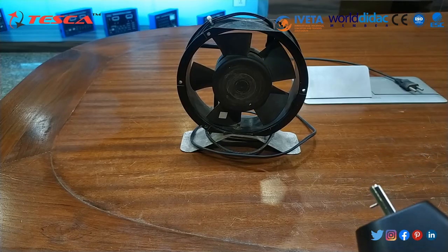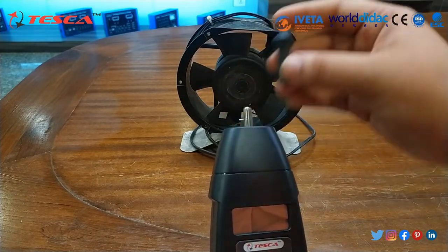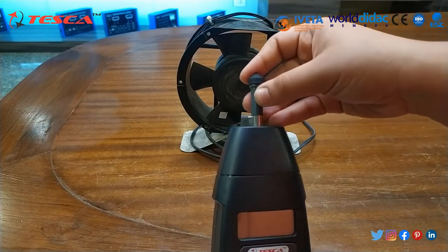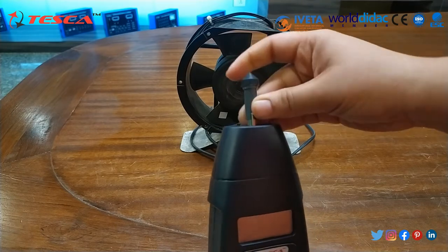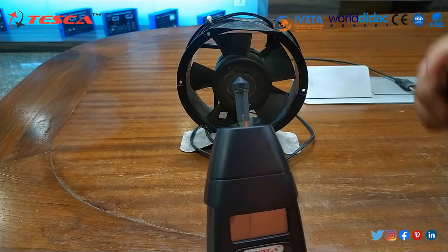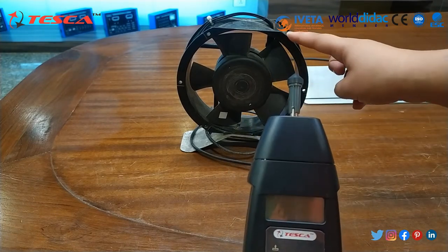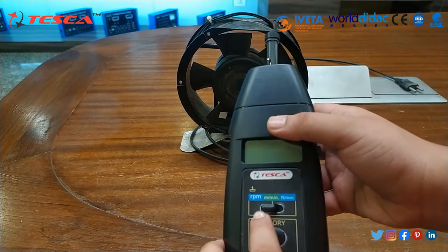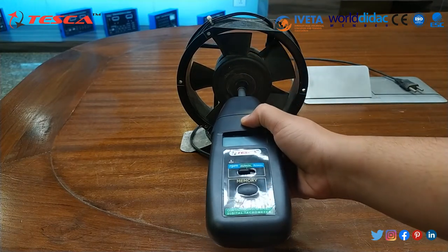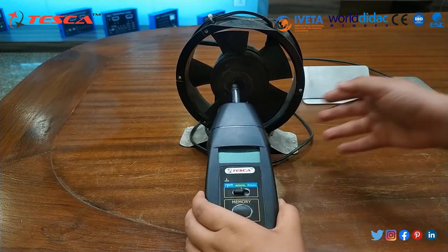Now we will perform the experiment. First of all, we will use this accessory and mount it in this way, as you can see. Then we will switch on this fan and calculate its RPM. We have to first set it to RPM mode, then put it here, and the reading will display on the screen.